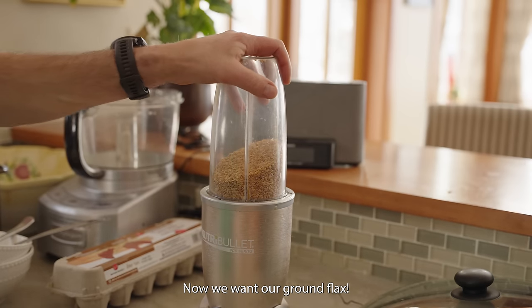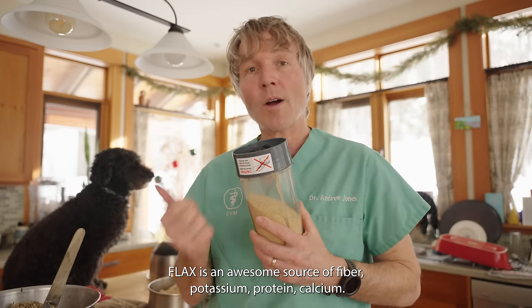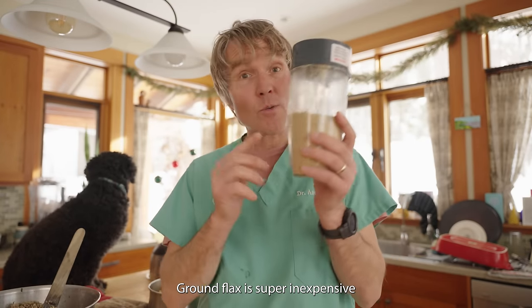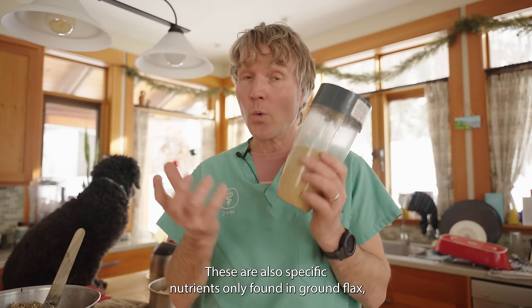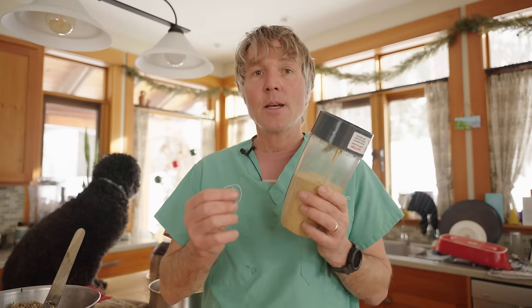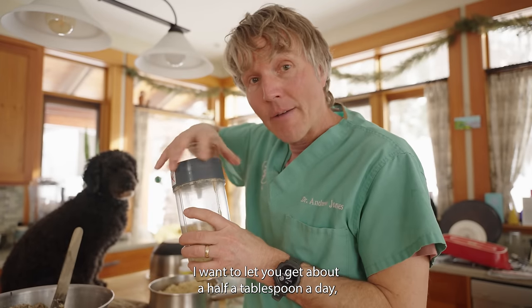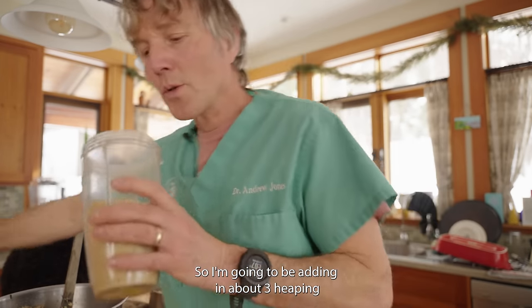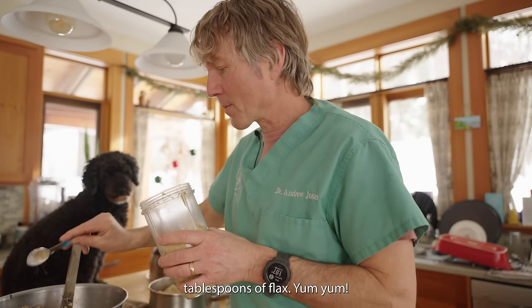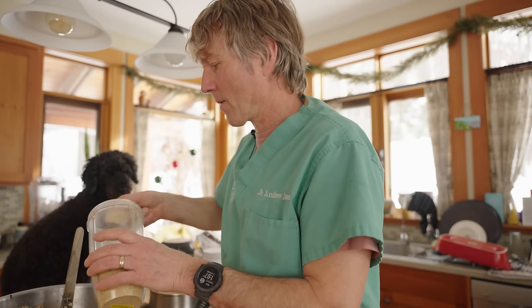We're adding in ground flax — you have to grind your flax. It's an awesome source of fiber, potassium, protein, and calcium, and it's super inexpensive. Ground flax is also really rich in lignans, specific nutrients only found in ground flax that have been shown to be very protective against many cancers. Tula gets about half a tablespoon a day, so for six meals I'm adding in about three tablespoons of flax.